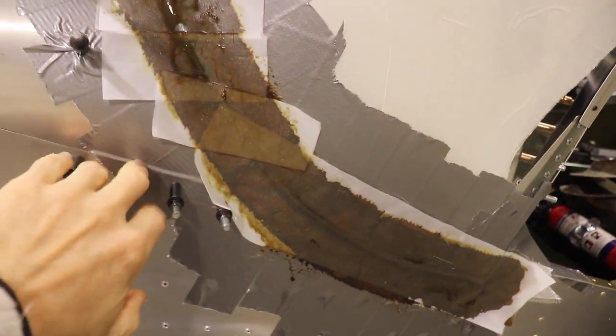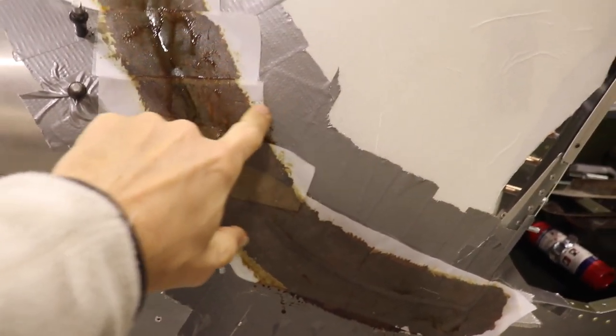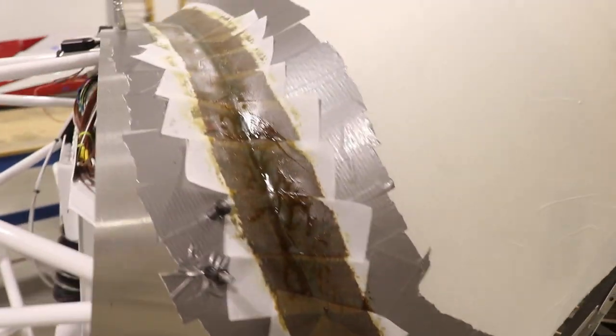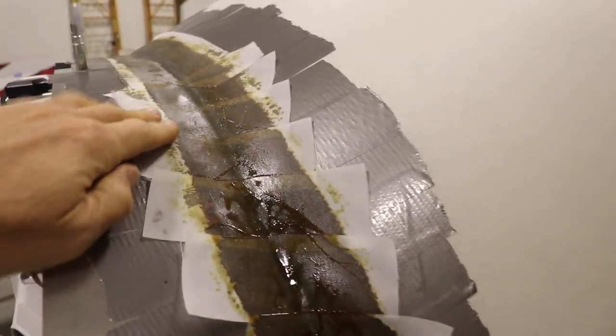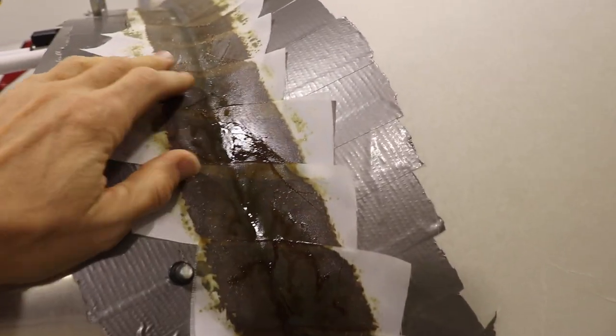If you saw the previous video, you know the first step is to tape it off with duct tape — the resin won't stick to duct tape. Then I took a very thin layer of Vaseline and spread that on top of the duct tape, which helps the resin not stick even more and helps pop the fairing off once it's dry.